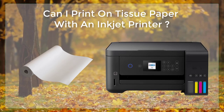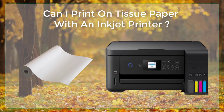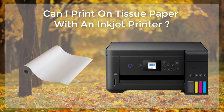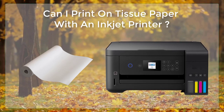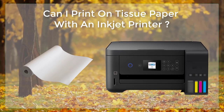Cut the tissue paper. Use a sharp pair of scissors to cut the tissue paper to the desired size. Enjoy your print! You can use the printed tissue paper for a variety of crafts and DIY projects, such as homemade cards, wedding invitations, or scrapbooking.